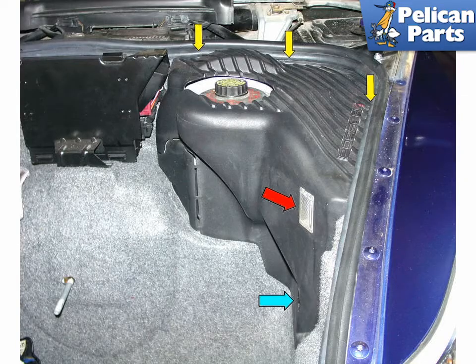The master cylinder is hidden behind a plastic panel located in the front trunk. Remove the large plastic screw that holds the trunk liner down, as indicated by the blue arrow, and the three small Phillips head screws, yellow arrows, and pull the liner out. There is a front trunk lamp embedded in the liner. Remember to unplug the harness connected to this lamp.